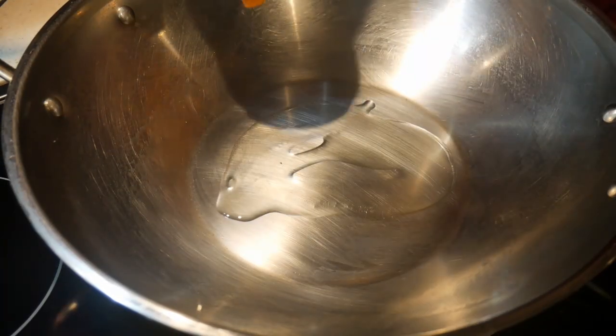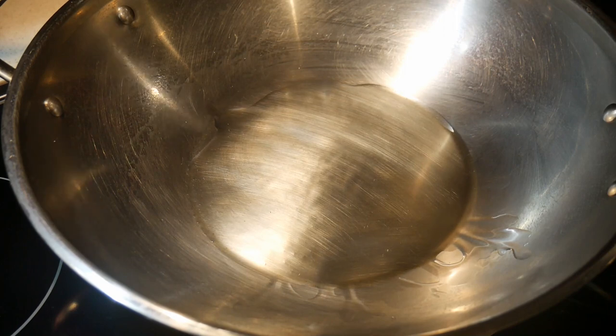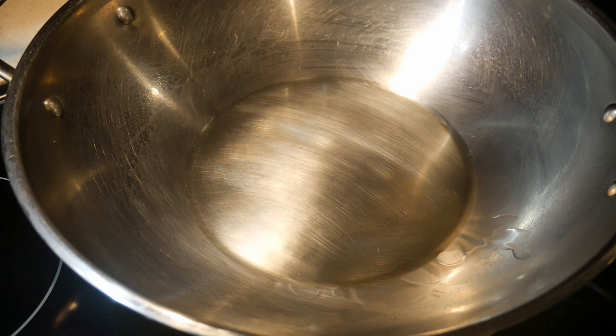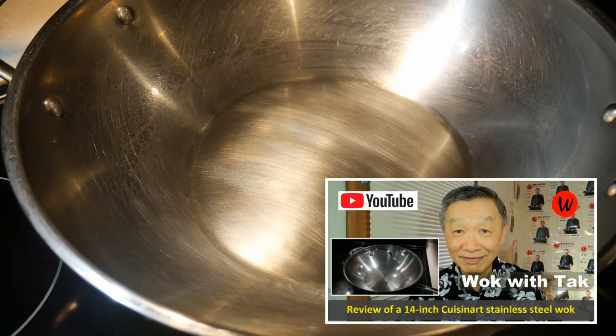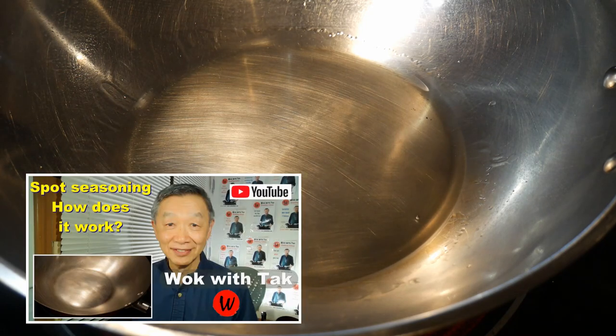If you don't have a standard steel wok and have a cast iron or a carbon steel wok, you should watch this video anyway, because the idea is the same. Without further ado, let's go into the kitchen. You've probably noticed that every time I start to cook, my wok is clean and spotless — that's what I really like about the standard steel wok. This is my 14-inch Cuisinart standard steel wok, and I use my spot seasoning method to keep its non-stick property.